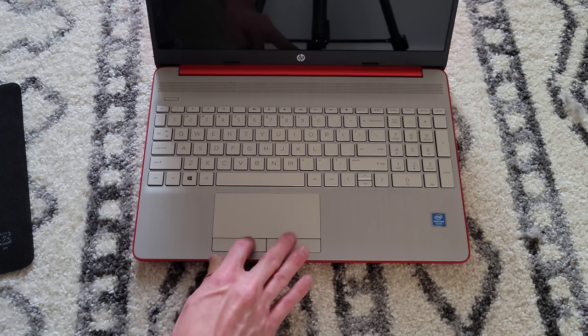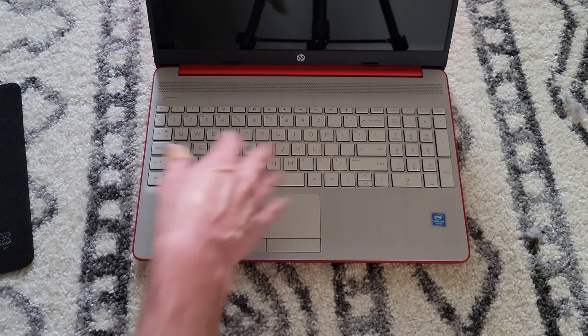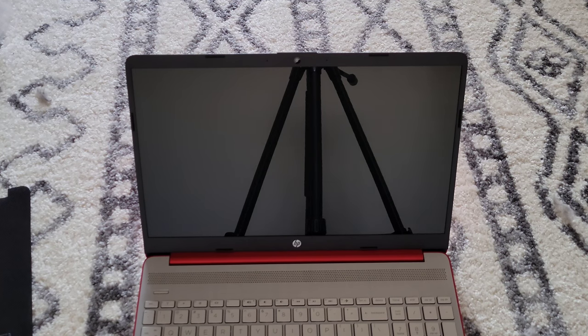I like the mousepad setup — familiar from my other HP laptops. It looks like a good keyboard. Here's what the screen looks like, and we have the webcam up top.